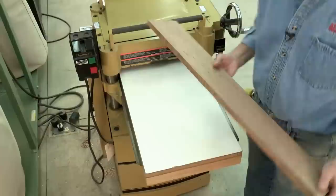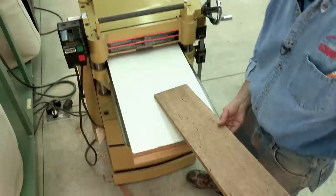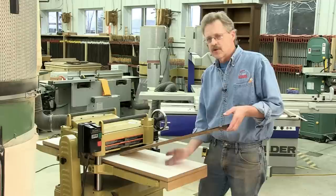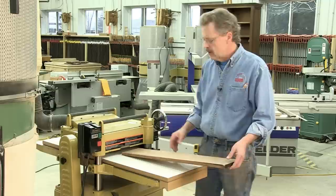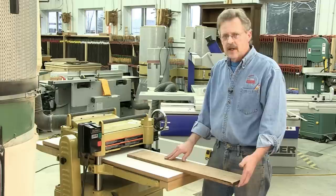Let's talk about how we're going to run material through this planer. There are definitely some safe ways and not-so-safe ways to do it. One thing I want to point out: when you feed material into this planer, if your hands are stuck underneath and that infeed roller grabs hold of it, it's going to pull that board down so hard you're not going to get your fingers back out. So be very aware of where your hands are when you're placing a piece of material in here.